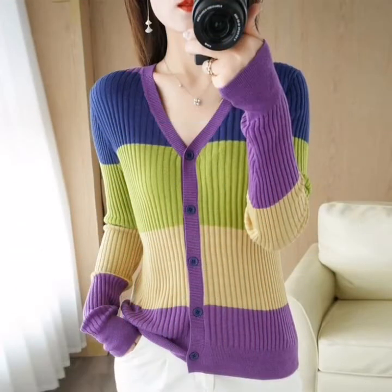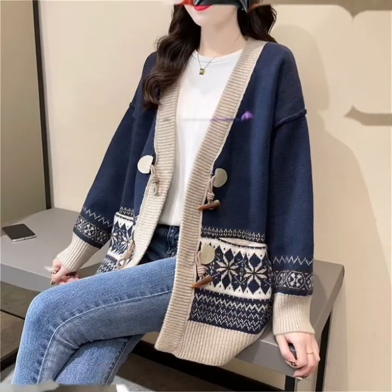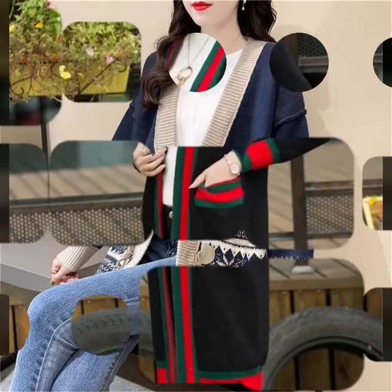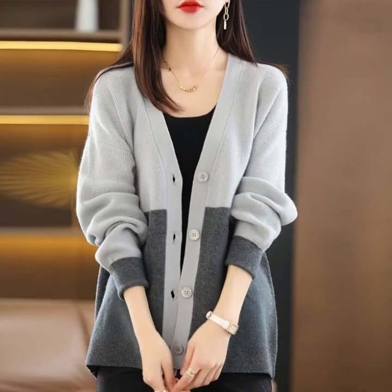So friends, you know I am providing very interesting, different, latest, and pretty collections with different designs. In this video, you are watching my ladies long jacket patterns.